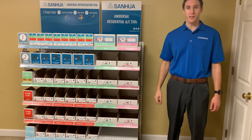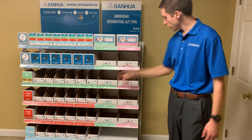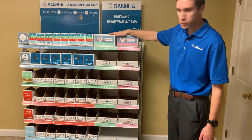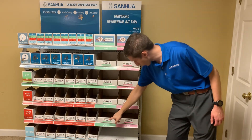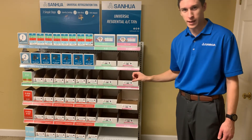To select a TXV for residential air conditioning, you'll use this half of the merchandiser. All of the R22 TXVs are in one column, and all of the 410A TXVs are in another column. Up here are the capacity tables, and the capacity is also listed on each shelf — four different capacities in total. Pull out the one that you need and take the valve from there.